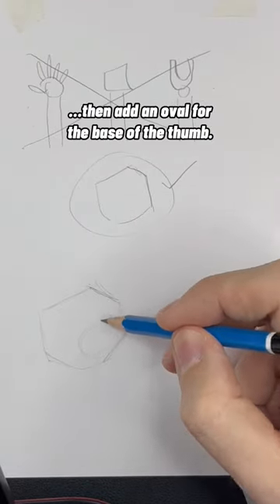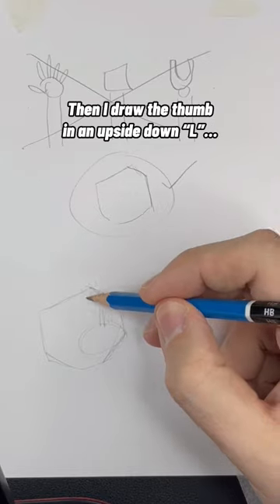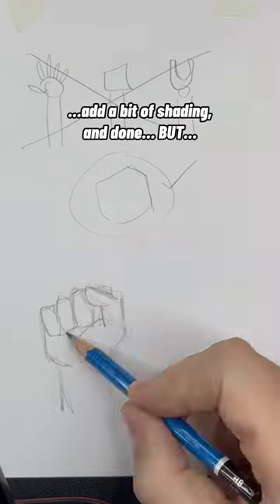I start by lightly drawing the shape, then add an oval for the base of the thumb. Then I draw the thumb in an upside-down L, add ovals for fingers, and add a bit of shading — and done.